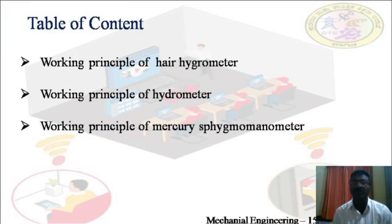Coming to the summary of this session: the hair hygrometer is used to measure relative humidity. In the hair hygrometer, human hair is used as the sensing element. The hair expands linearly on absorbing moisture from the surrounding air. The expanded hair moves the arm and linkage, which in turn moves the pointer on the calibrated scale of the hair hygrometer, and thus humidity is measured.